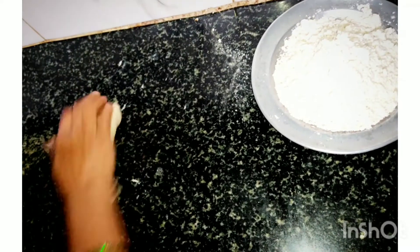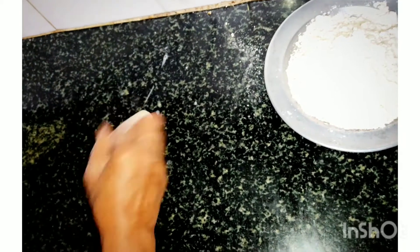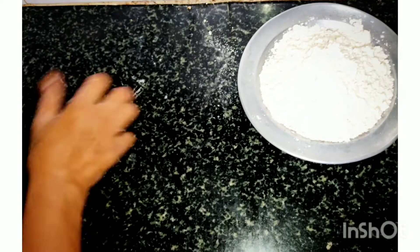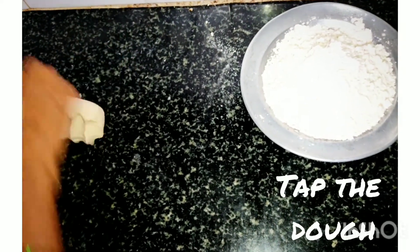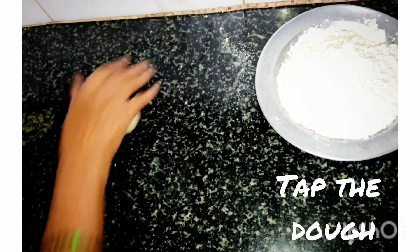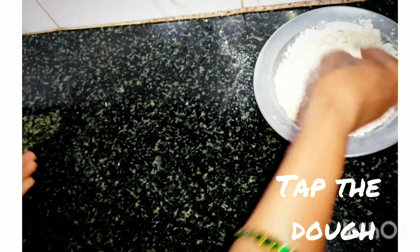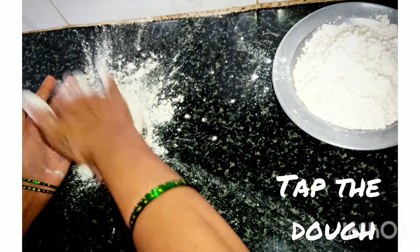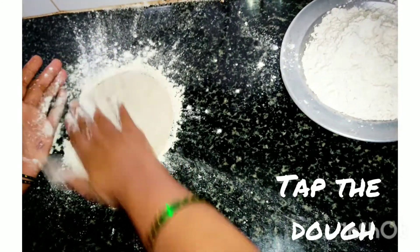Take some amount of dough, add some water, and knead the dough very well so that it becomes a very soft dough — this helps to tap it easily. Make a perfect round shape. Sprinkle some flour on the surface and take some flour, keep on tapping to shape the roti.